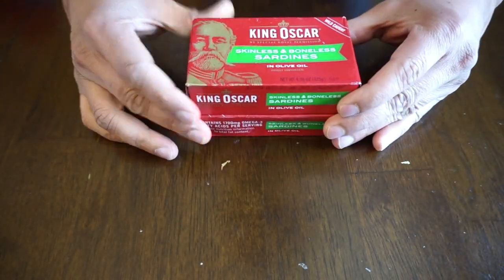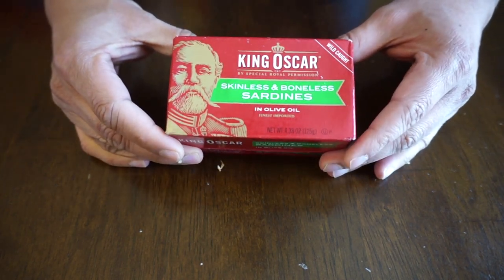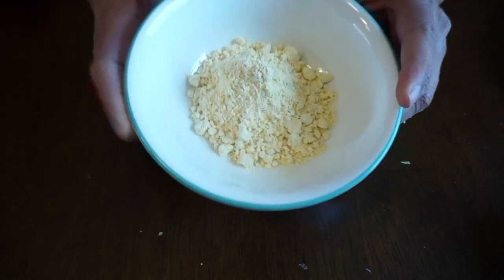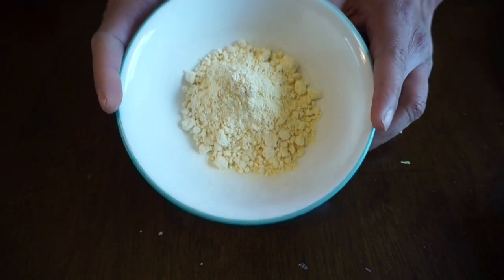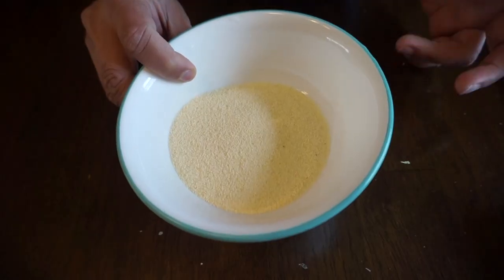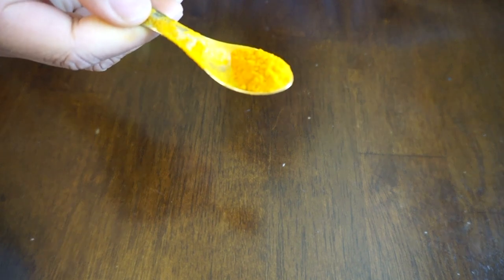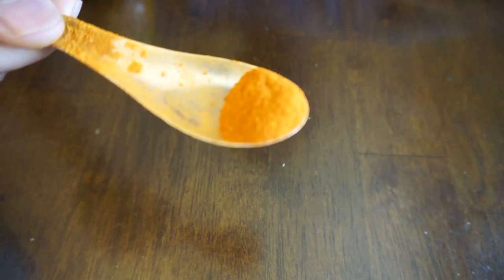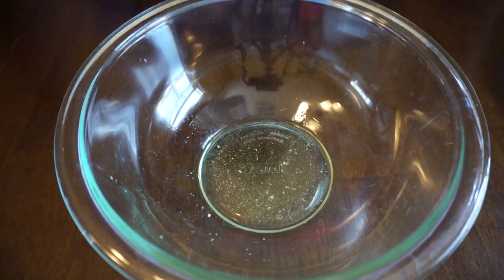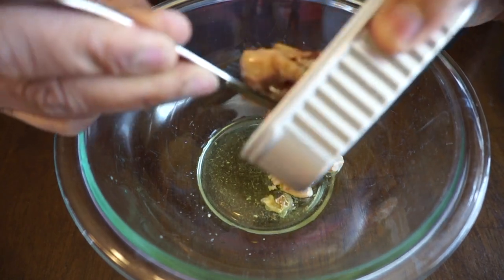I'm using sardines — I'll put a link in the description below so you can buy it from Amazon or other websites. It's also available in some grocery stores. I'm also using gram flour, also called besan — about four to five teaspoons — plus rava or breadcrumbs, a spoonful of turmeric, a little chili powder or paprika, and a spoonful of garam masala. Now I'll pour the sardines into the container.